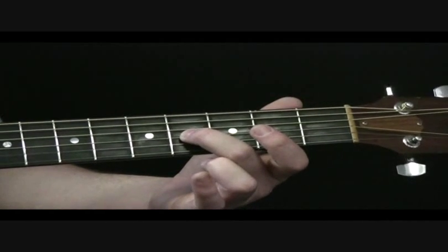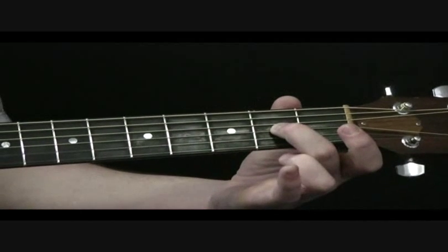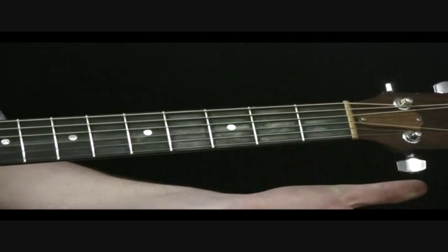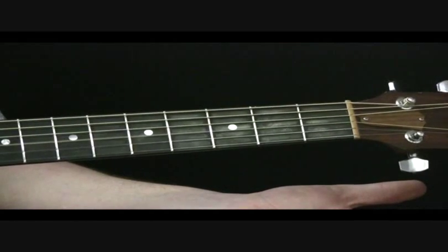Now pick the 4th fret on the 3rd string again as you slide back down to the 2nd fret on the 3rd. And then pick open 3rd.